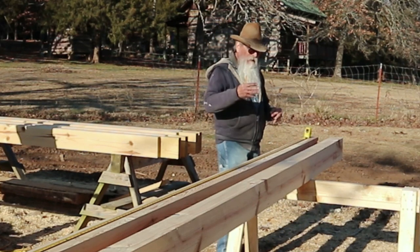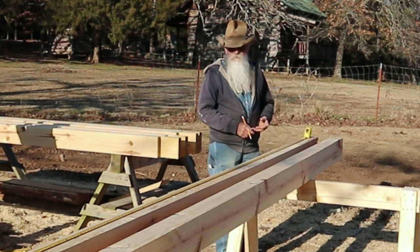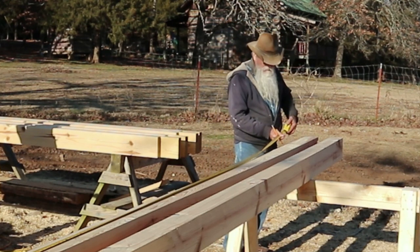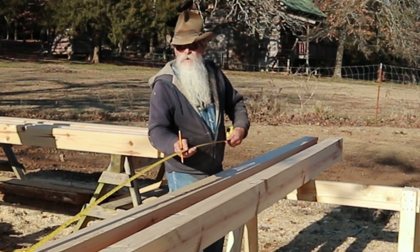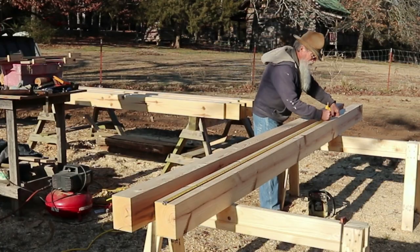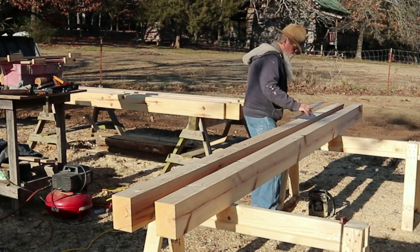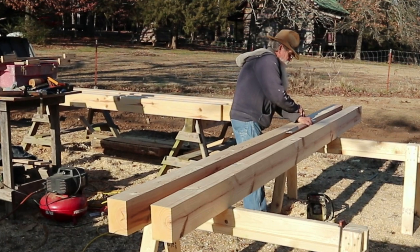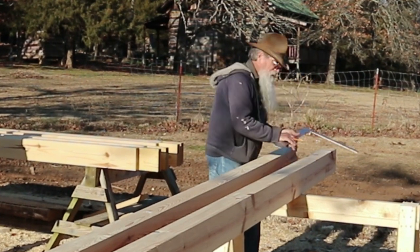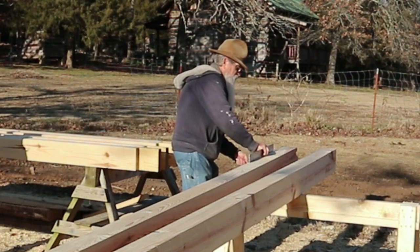So the total length of that — whether I stepped it off, figured it with a calculator, did the Pythagorean theorem, or however I came up with the length — that is my total length. I'm just making a mark on the top. I'll go ahead and mark both of them, since I do want to work these in a pair. I'm just taking my framing square and making a mark all the way across the top of this.